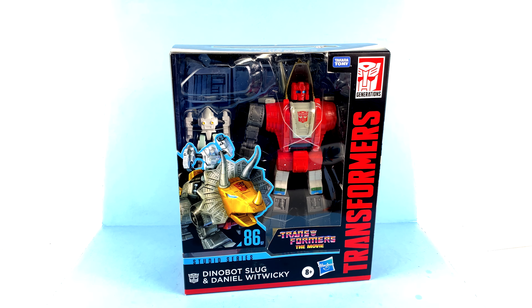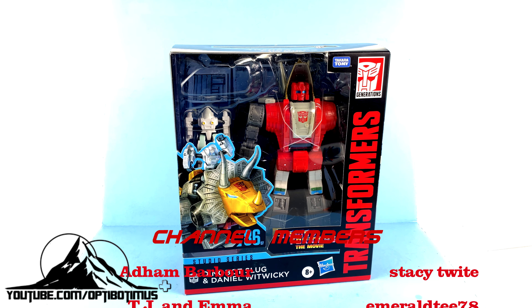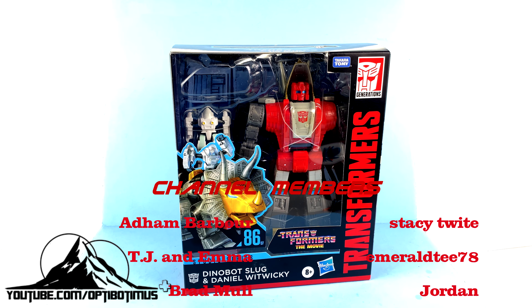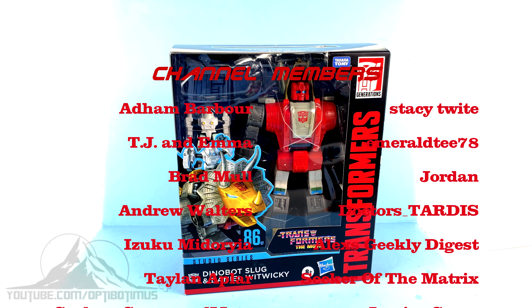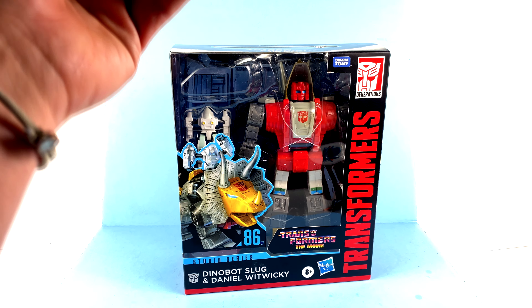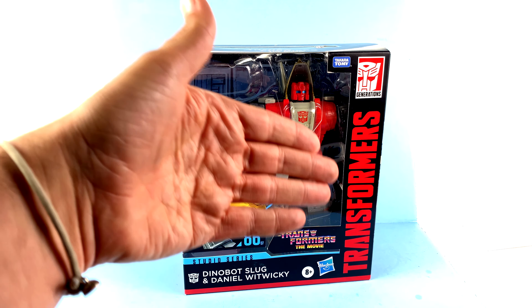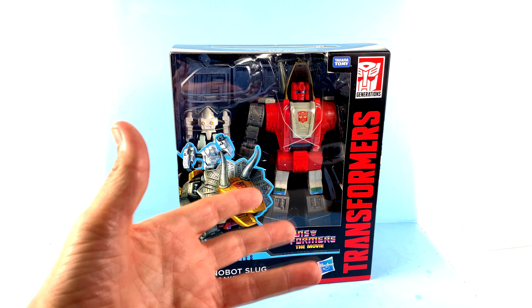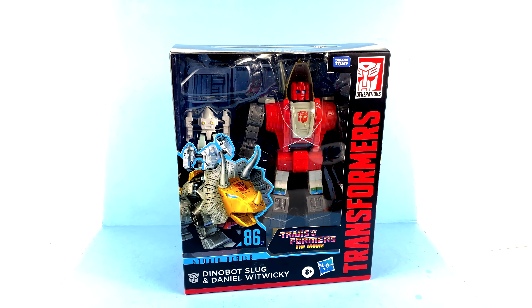What's up, you beautiful collectors and transformer fans — once again it's the one and only Optobotomous coming to you with another video review. On today's episode, thanks to the incredible support of all of my Optobotomous Plus channel members, we're going to be taking a look at the new Transformers Studio Series 86 Dinobot Slug and Daniel Witwicky. I don't care about the slag vs. slug debate — we all know who this is. The new copyrighted name is Slug, so it is what it is.